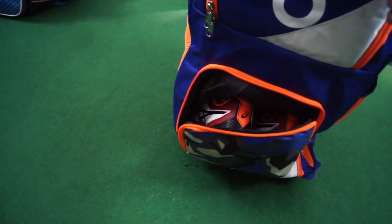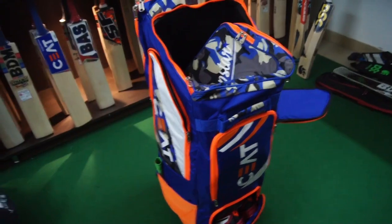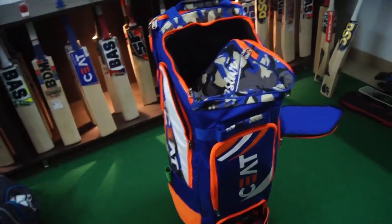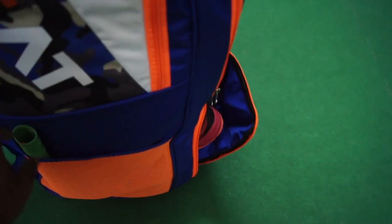The zippers are really good — beautiful construction. The material they've used is top-of-the-line, players-grade material. You'll definitely see grade-one players in different top leagues using this kit bag. Quality-wise, this is a beautiful kit bag. The mesh pockets can be used to put grips or water bottles.